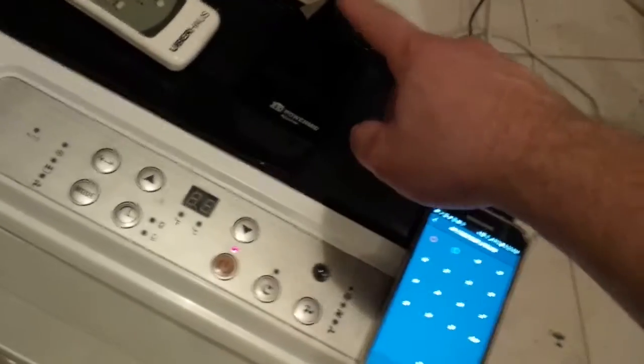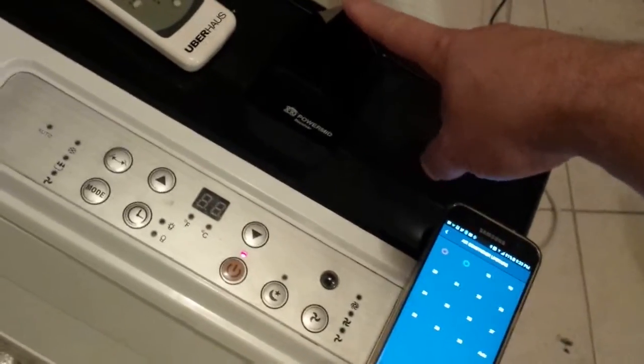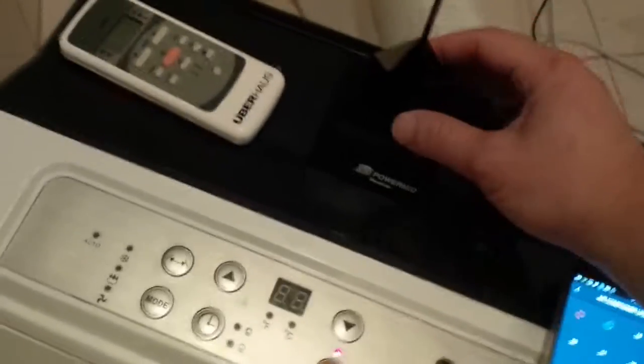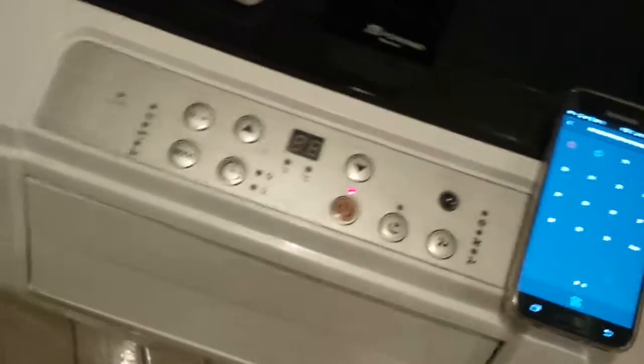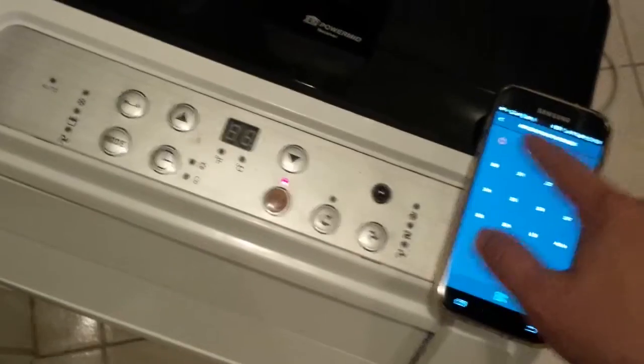Here I'm just going to talk about the phone app and how I'm using the Harmony Hub and this X10 PowerMid Infrared Relay to transfer signals here. So here's my phone, and you can see it responds very quickly.